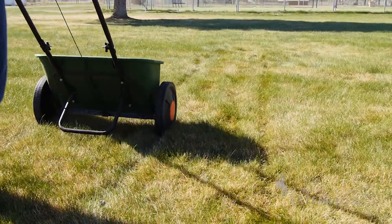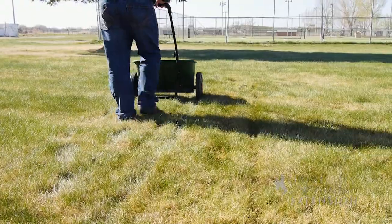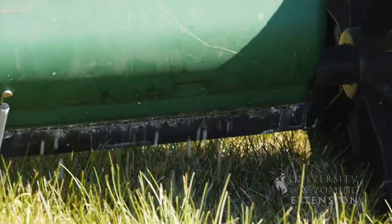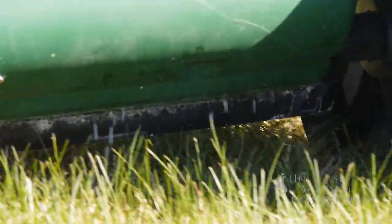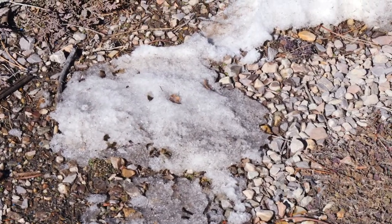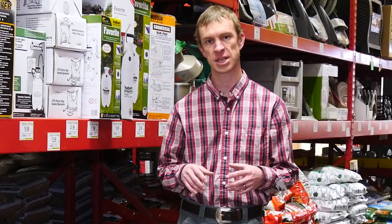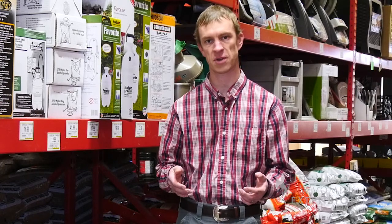Depending where you live in the state, you should be considering applying your springtime fertilizer sometime between Easter and Memorial Day. It's best if you can apply it right before a rainstorm or a snowstorm, because that will help it to dissolve into the soil and be available as a fertilizer. You don't want it sitting on the soil surface for a long period of time, because it can actually act as a burndown for new plants that are trying to emerge or come out of dormancy.